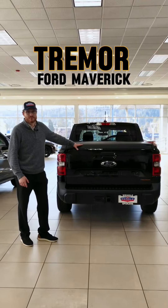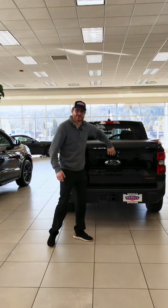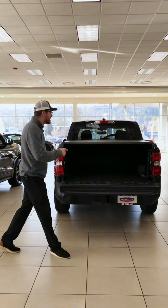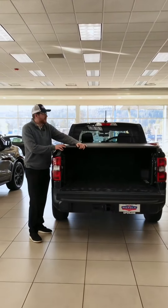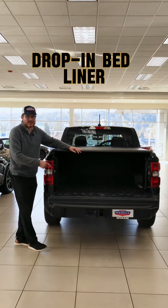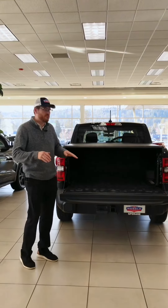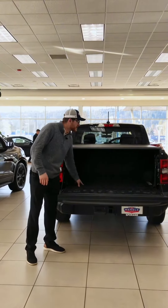Today we're looking at this new Tremor Ford Maverick, and we're starting at the back because there's a lot of cool things about this one in particular. We have dual installed options: our soft roll-up tonneau cover as well as our drop-in bed liner. It's not as harsh, so you're not worried about scraping your knees, scraping your items, or hurting your golf bags sliding those in.